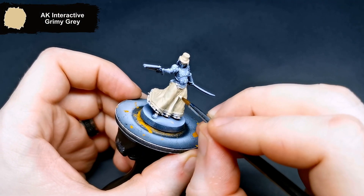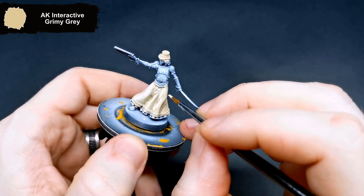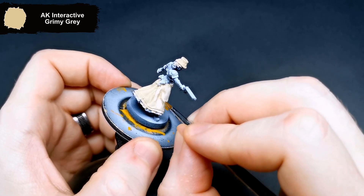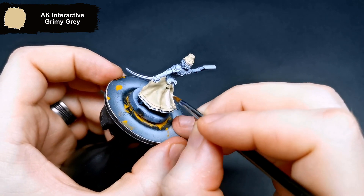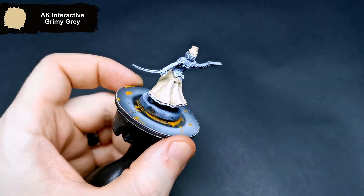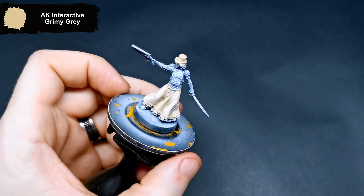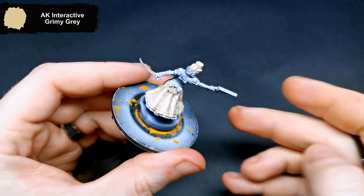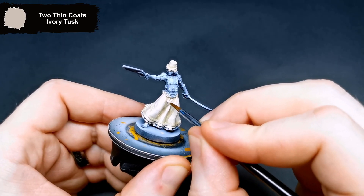Bringing the dress more in line with what the artwork shows, I grabbed Grimy Gray to add in a highlight on all of the raised areas and the flat parts. To finish the dress off, I used Ivory Tusk for the uppermost areas of the folds.